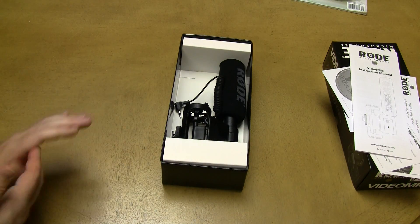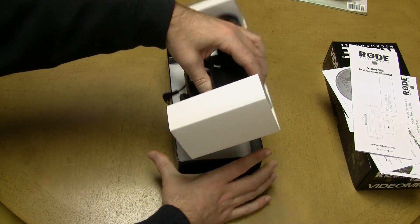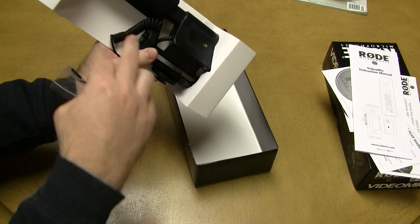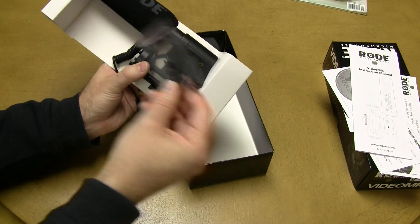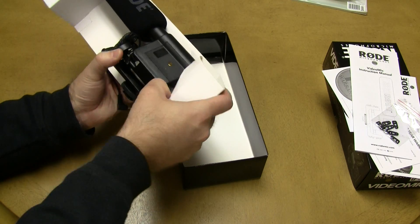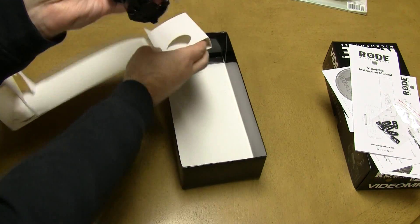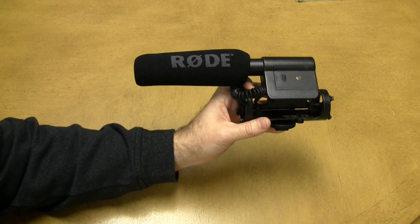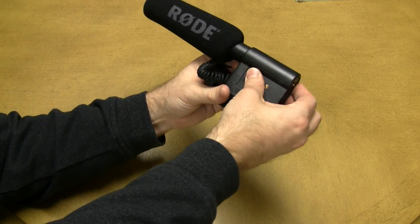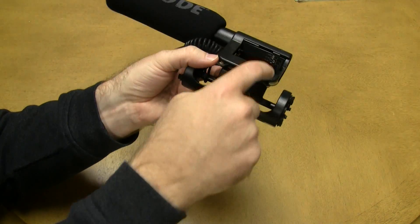Now we get to the meat of the device — the microphone itself. Let's go ahead and pull that out. Something else fell out too — if I remember correctly, these are additional shock mount brackets you can attach if one breaks or falls off. And there you have it, that is the microphone. Here we have the windscreen on the front, and the main area where the 9-volt battery would go.